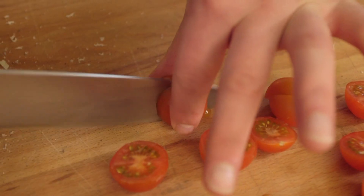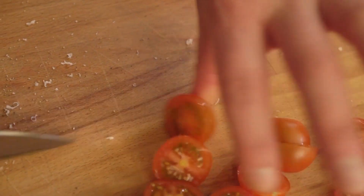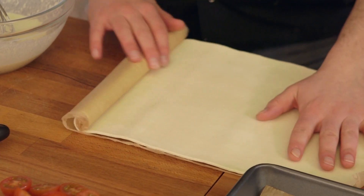Next up in our acronym for BLT — tomatoes. We're going to take some cherry tomatoes and halve them. Take a tomato, slice it in half, and then use both halves.